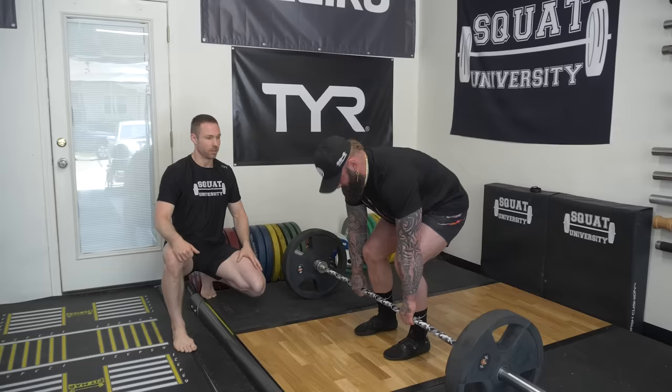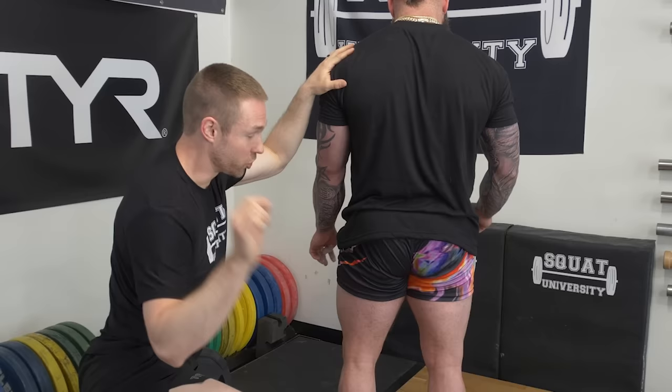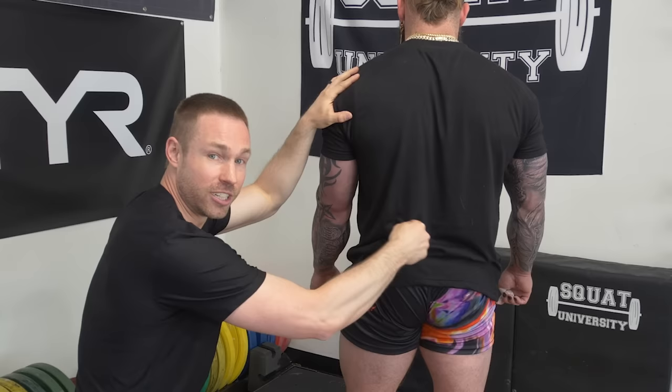Set, drive. If you get done with a deadlift and you feel isolated low back fatigue, that shows me that you have failed to do those different steps. You have not had sufficient core stiffness, you've not locked your lats in, and you sure have not used leg drive — you've been lifting too much with your low back. You should get done with a heavy deadlift cycle and feel your lats, feel your abs, feel your legs. Isolated low back fatigue shows that you have not done those other steps correctly and you are moving too much there. Now let's see this one more time with sumo.